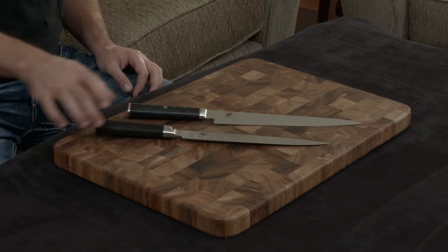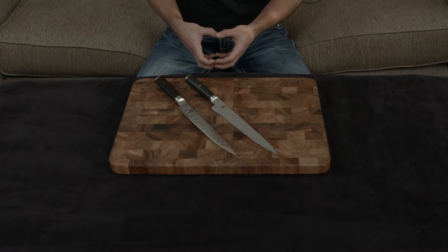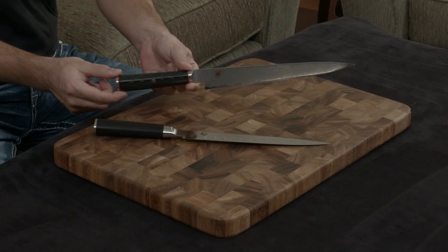Both knives have full tangs. The Shun uses a black Pakkawood handle, which is a compressed resin filled wood. And the Kaizen uses Micarta, which is a type of composite material with a really, really nice grain structure.